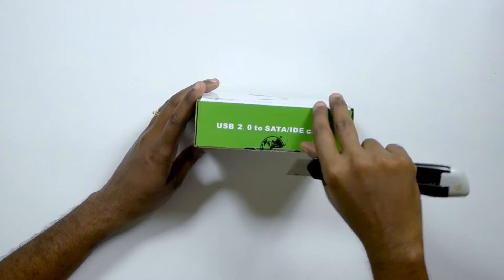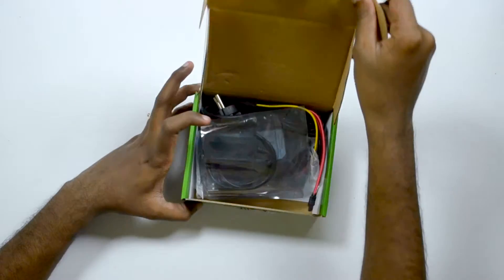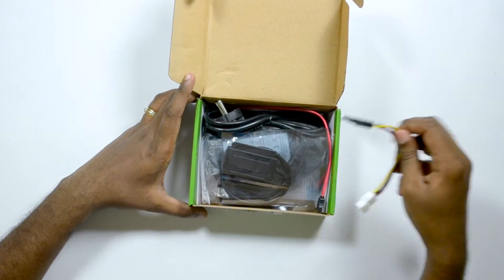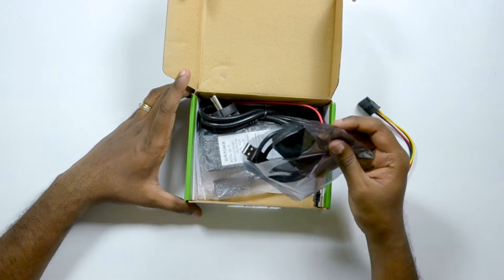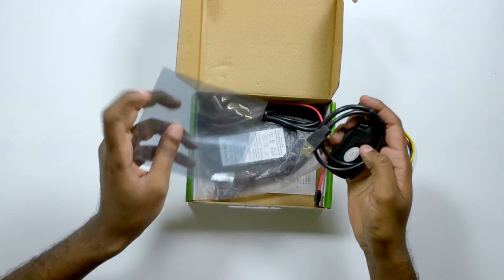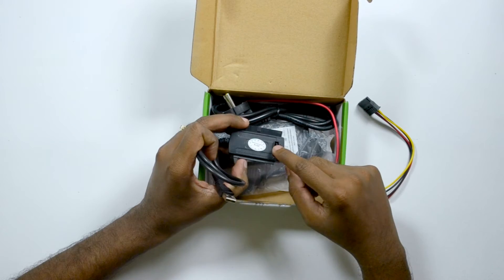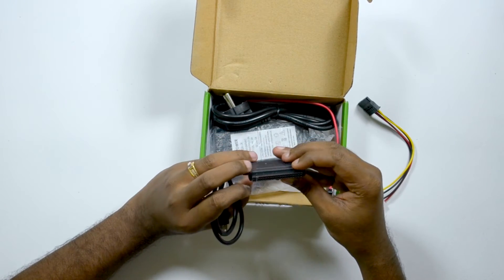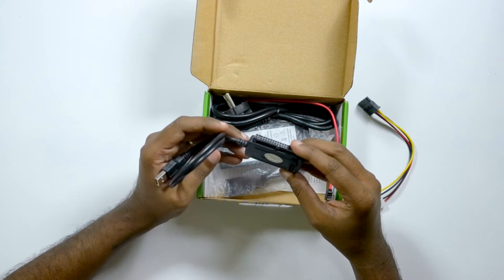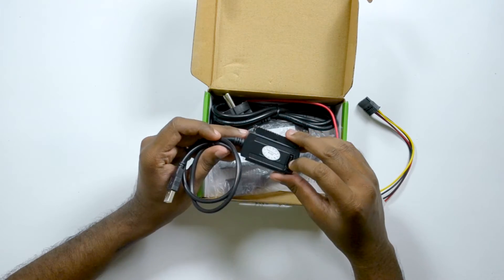Let me open this up and see what's inside. On opening the box, we can see the power connector — just keep it aside — and the actual USB to SATA connector. Taking it out of the cover, here's the SATA connector and the IDE connector. You can actually attach two IDEs, which is really cool. I wish they had given two SATA ports instead of just one.